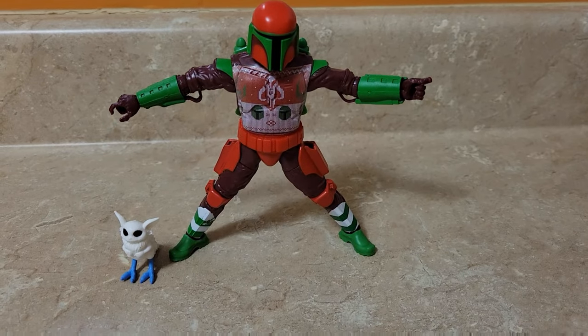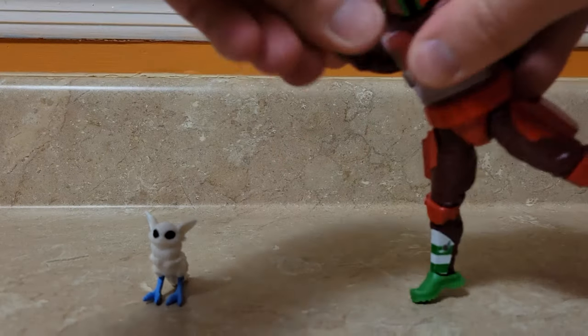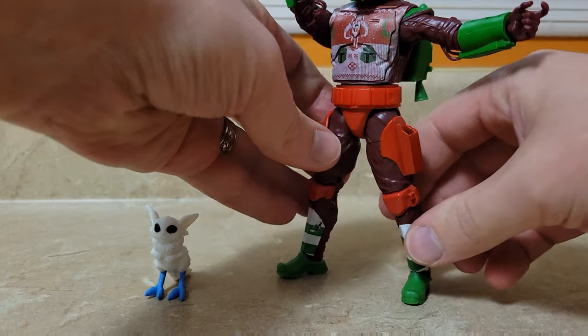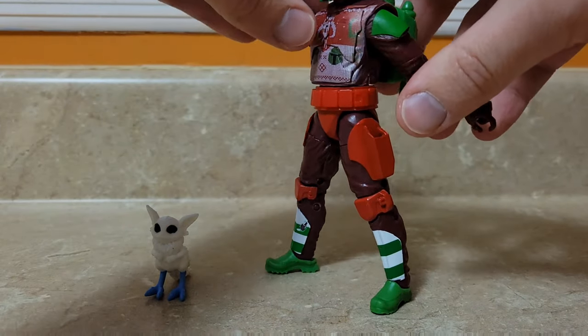If I can't find my star or my angel, he can easily serve that purpose. So if you were able to pick this up, you really get your money's worth — he can cover as a figure, a decoration, or an ornament. Now let's see what sort of fun poses we can get.